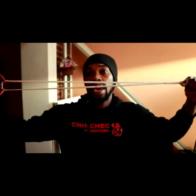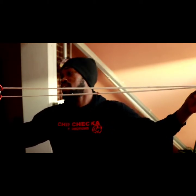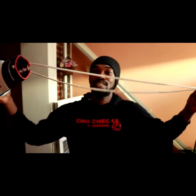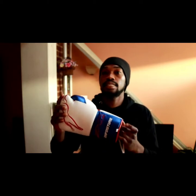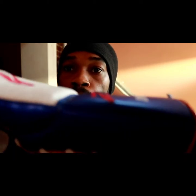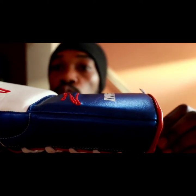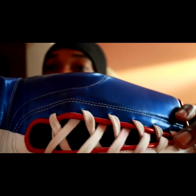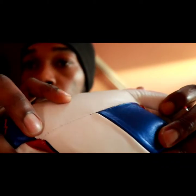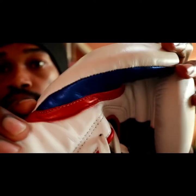The next improvement they added was a longer lace — the lace is really long on these gloves, nobody can complain about that. And the next thing I like is the stitching. The stitching looks flawless, even in the hard areas where it's difficult to stitch. They are killing it.